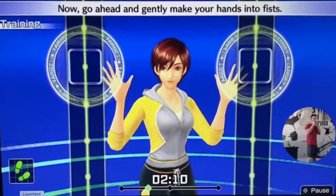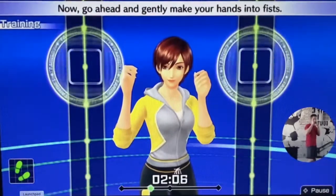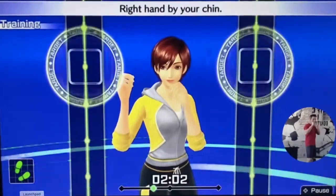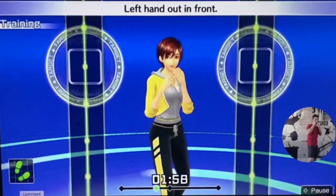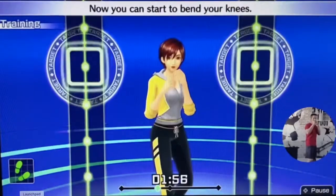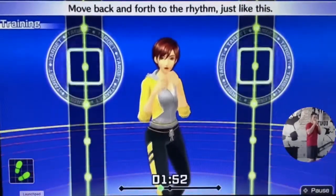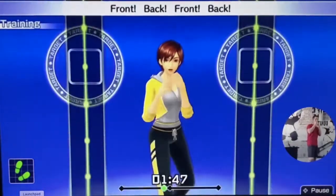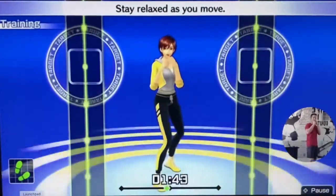Keep your torso straight and look straight ahead. Now go ahead and gently make your hands into fists. Right hand by your chin, left hand out in front. Now you can start to bend your knees. Move back and forth to the rhythm — one, two, one, two. Front, back, front, back. We'll move at this rhythm. Stay relaxed as you move.